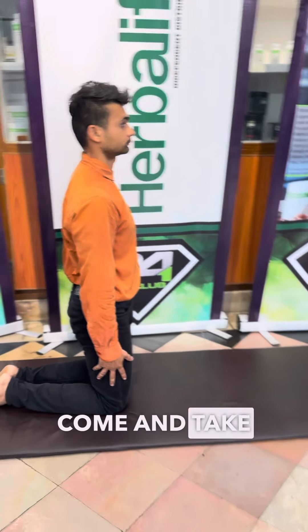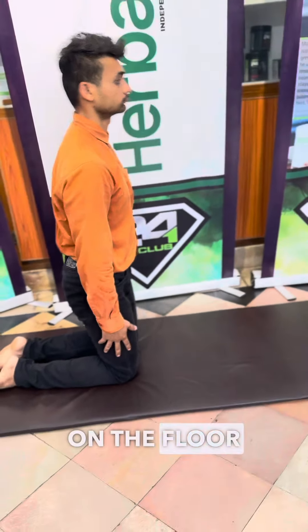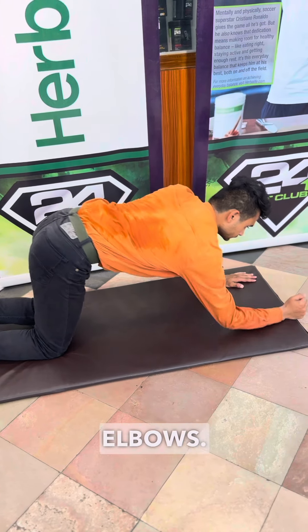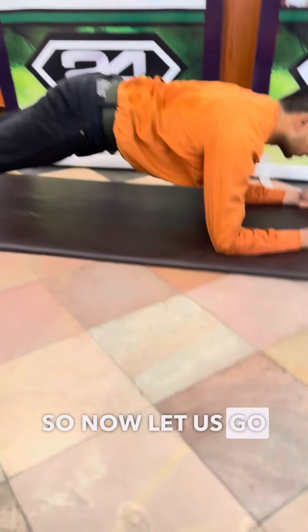Now let us do a plank. Come and take plank position on the floor, on your elbows. Elbows. Yes. Okay. So now let us go for 1 minute.